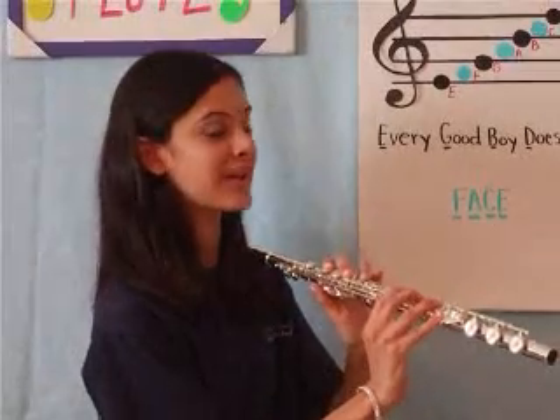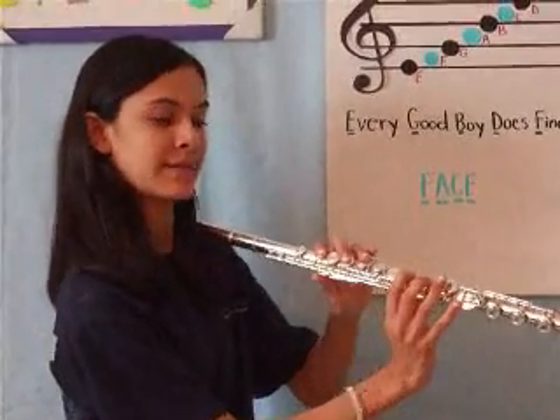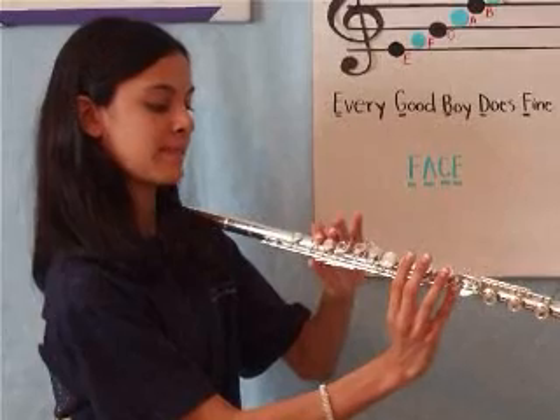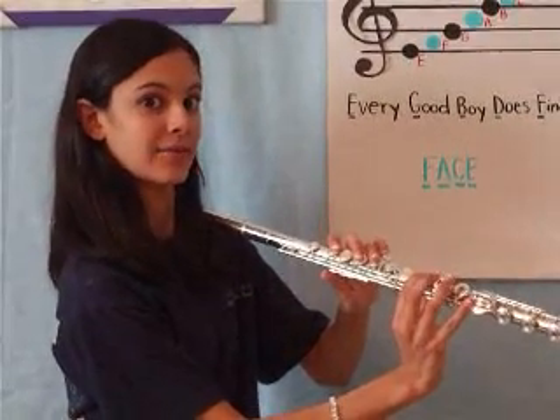Now let's learn the fingerings. Going from bottom to top: this is E, F, G, A, B, C, D, E, and F.